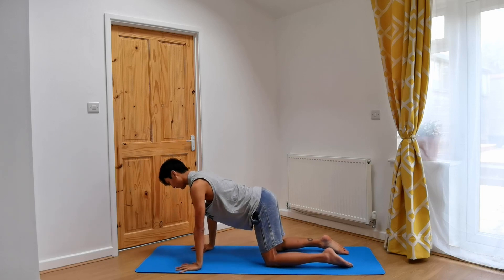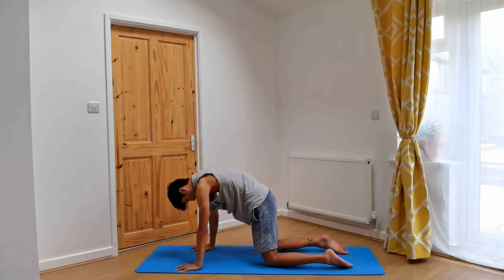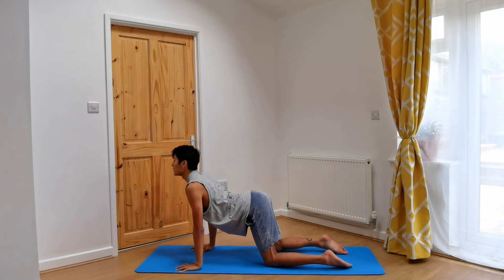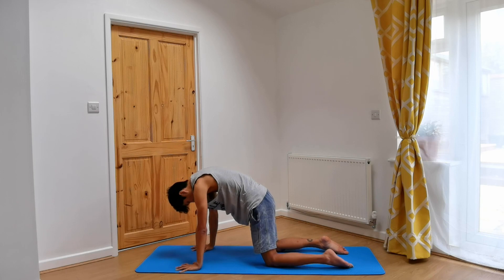From here, coming into three cat-cows, completing your exhale. As you inhale, lift the tailbone, drop the belly, bring the chest through the arms, pressing into the hands. As you exhale, chin towards chest, doming the spine, belly button in. Inhale, dropping the belly, chest through, lifting the chin. Exhale, chin towards chest, belly in, arching the spine. One more round according to your own breath.